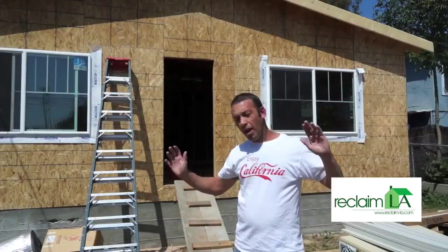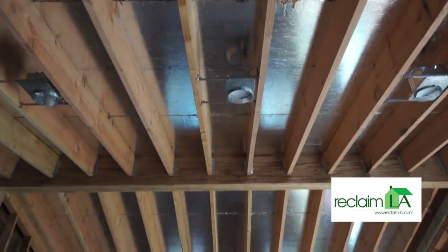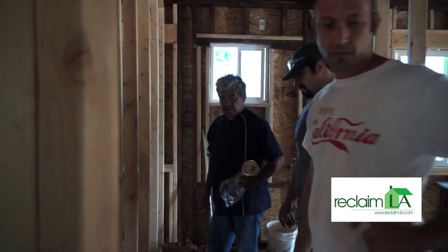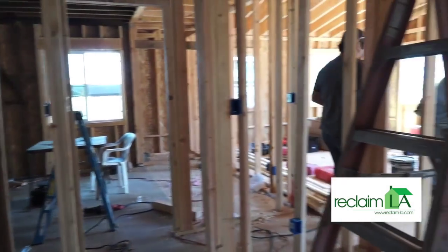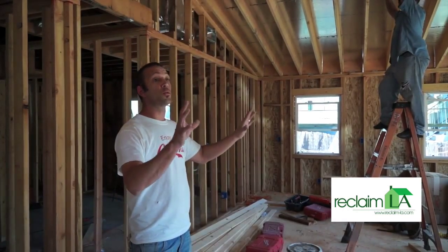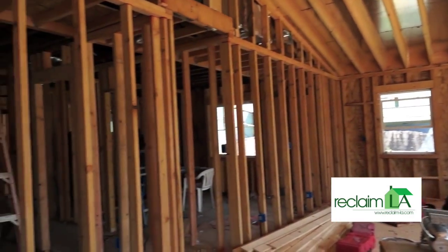Standing behind me, we'll have a new porch that will come out six feet from the house. Today we've got electrical, plumbing, heating and cooling going on. The house is moving along very rapidly. Behind me we'll have a huge 10 by 12 L-shaped kitchen. We've added two huge windows to the front of the house to bring in the natural light and give it a real open and airy feeling.